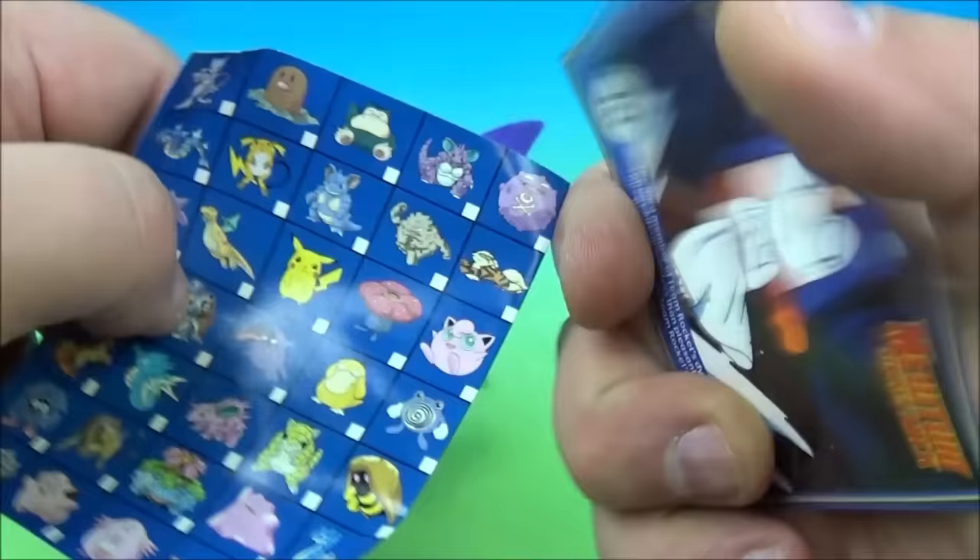All righty — we got a plushie! I like the plushies. It's a little bean bag — a little chicky. The card is Omastar — very cool, I like Omastar. And the checklist shows that one is Togepi — Togepi! The coolest Pokémon name ever. Oh, I love this one.